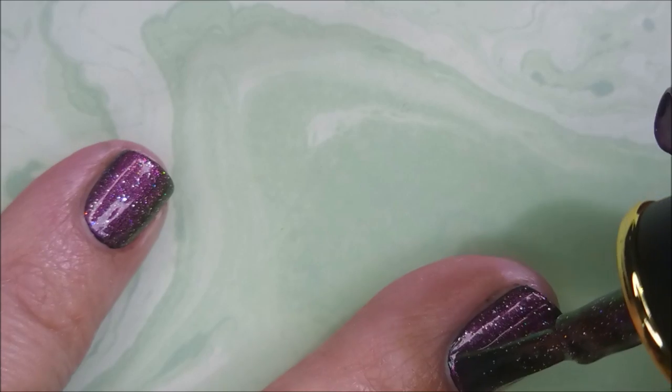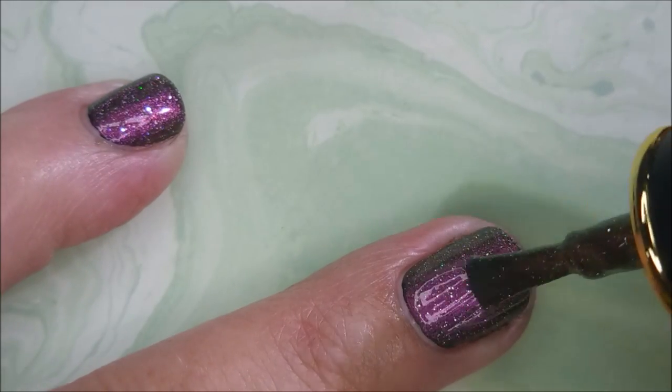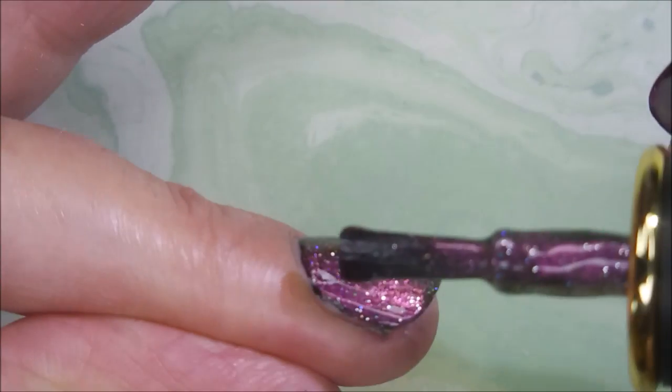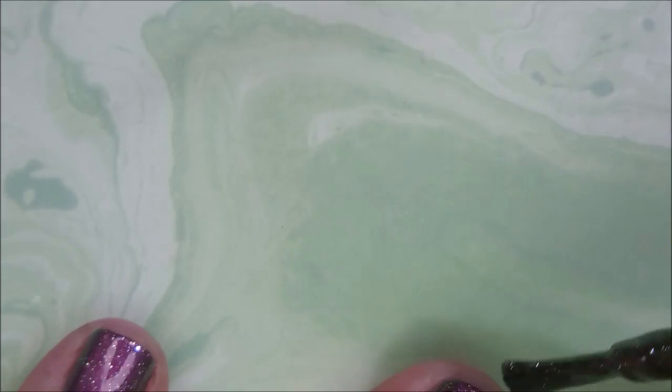I am going to do a second coat. I just wanted to see what it would do — if a second coat would really make that much of a difference. And, you know, maybe it did. I don't know. But it is gorgeous. I love, love, loving it.